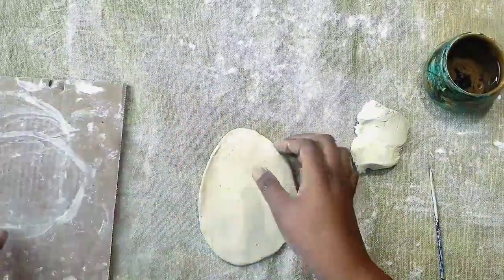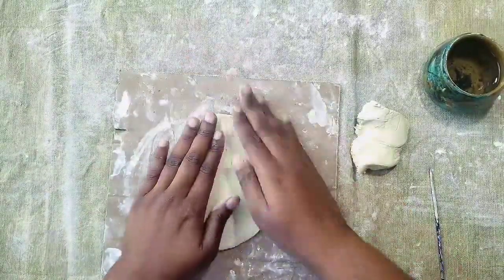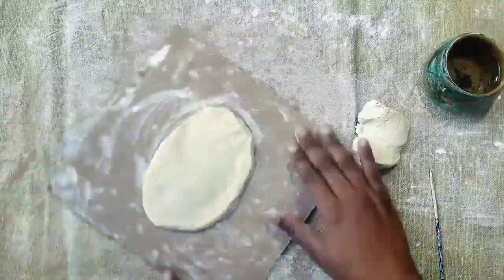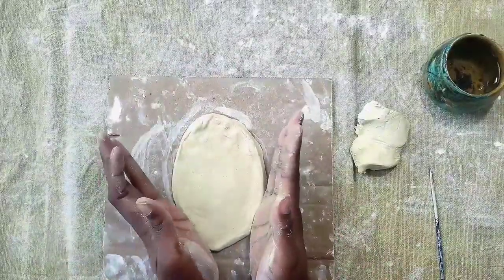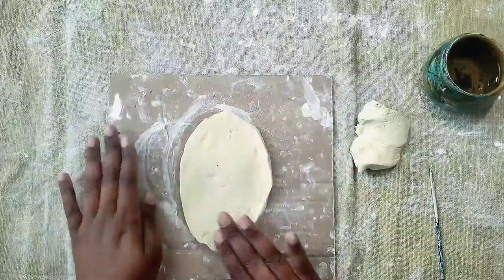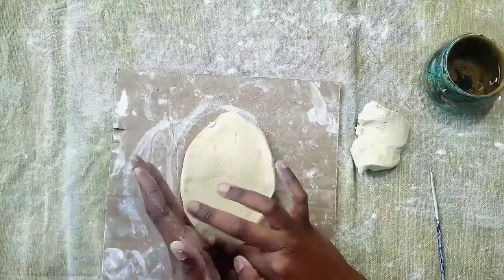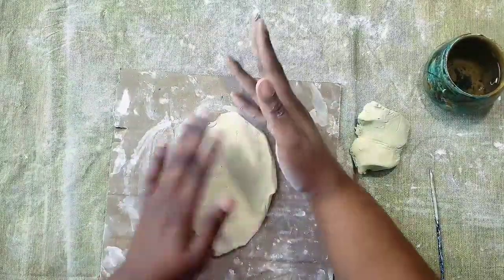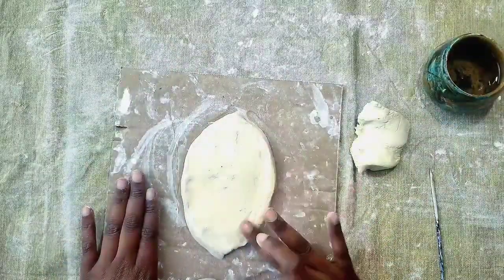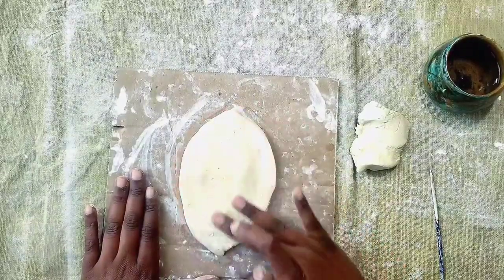This is when you can use a piece of cardboard or the plastic bag to help you shape your plaque. Make sure you flip your slab to be able to shape the edges on the back. Once you've finished shaping your slab, you're going to take one finger, dip it in your water, and smooth out the edges and the top of your slab.